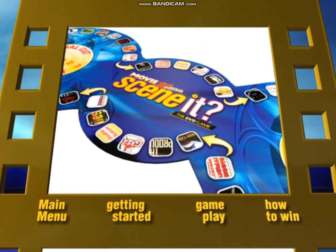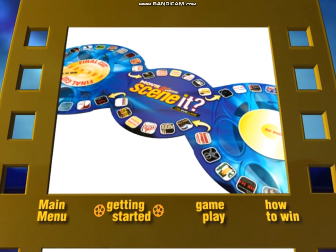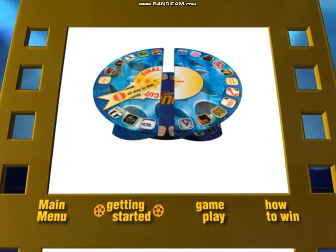Welcome to the Scenit Movie 2nd Edition on-screen demonstration. Let's begin by setting up the board. Scenit comes with a unique flex-time game board that can be fully extended for a full game or folded into a circle for short play.